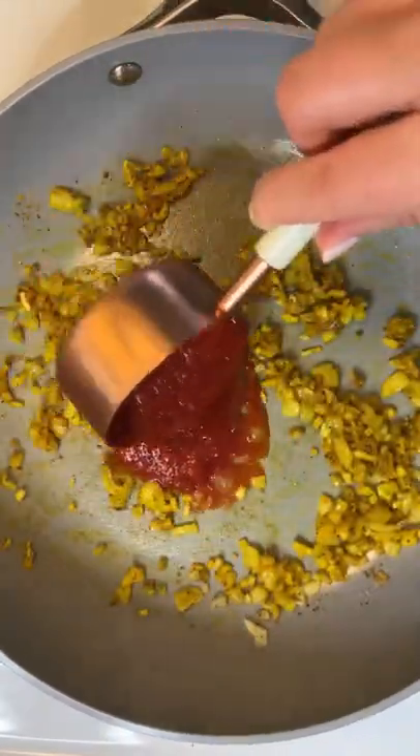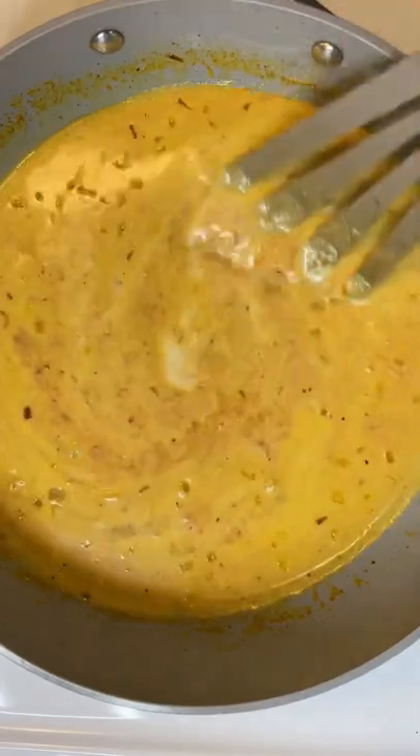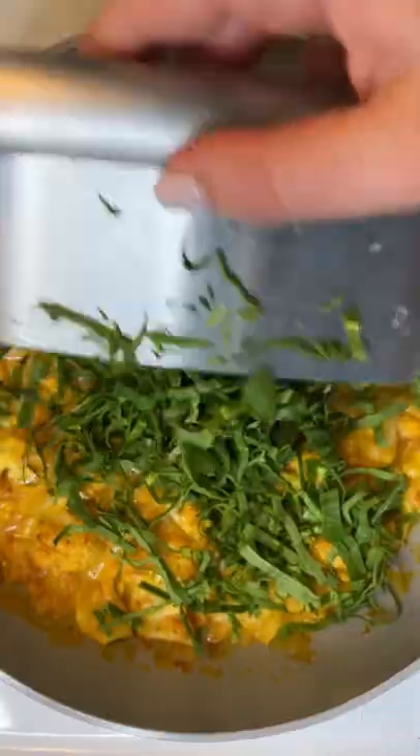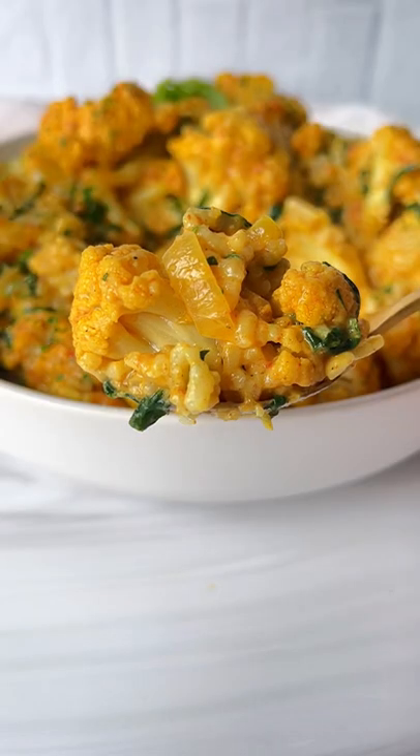Add the tomato sauce and the cream that sits on top of a can of coconut milk. Stir and let it simmer for a few minutes. Add the roasted cauliflower — some chopped spinach is optional. Top it off on a bed of rice and follow for more.